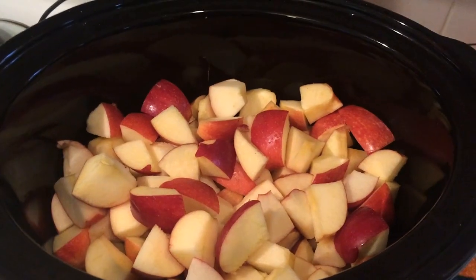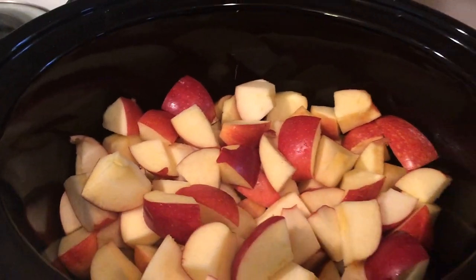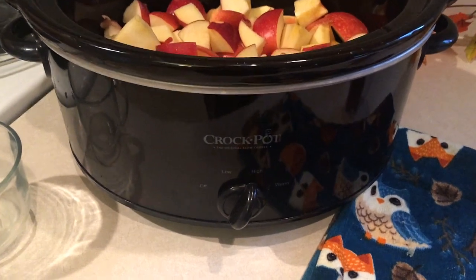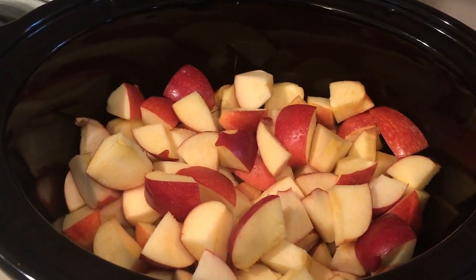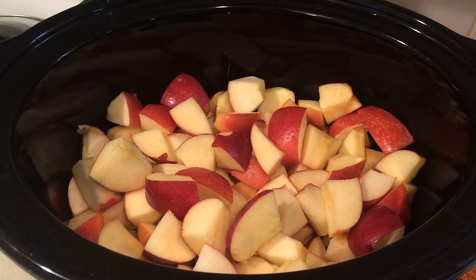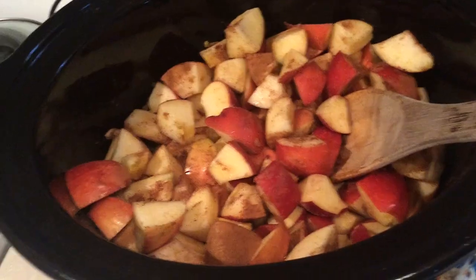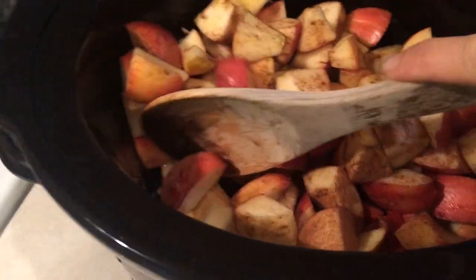Okay, so there are all the apples in the crockpot — this filled mine up about halfway. It's a pretty standard size, so I imagine you could probably fit five pounds in mine. I'm also going to add about a quarter cup of water just to ensure it doesn't stick on the bottom. I'll add in my spices and stir it all up.